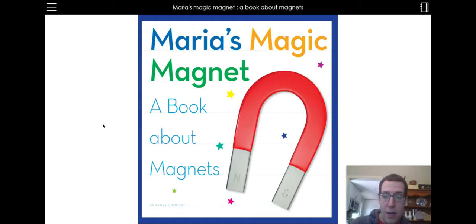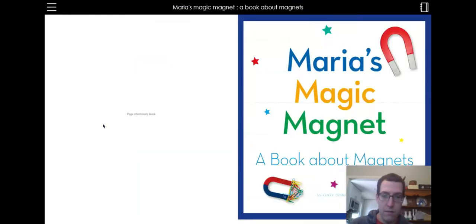Hello! Today I'm going to read to you Maria's Magic Magnet, a book about magnets. Maria's Magic Magnet.